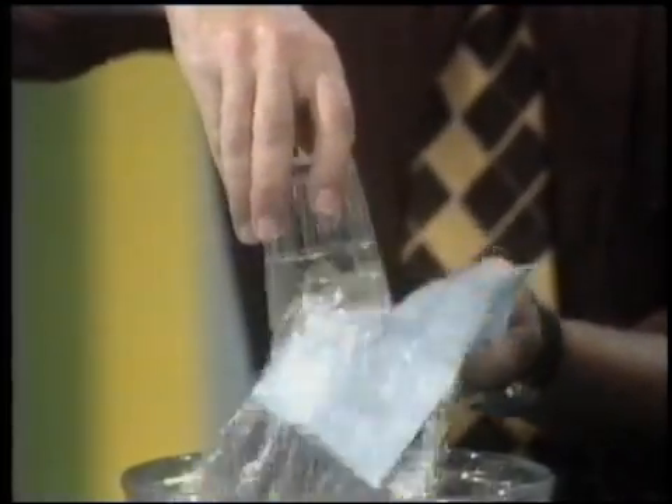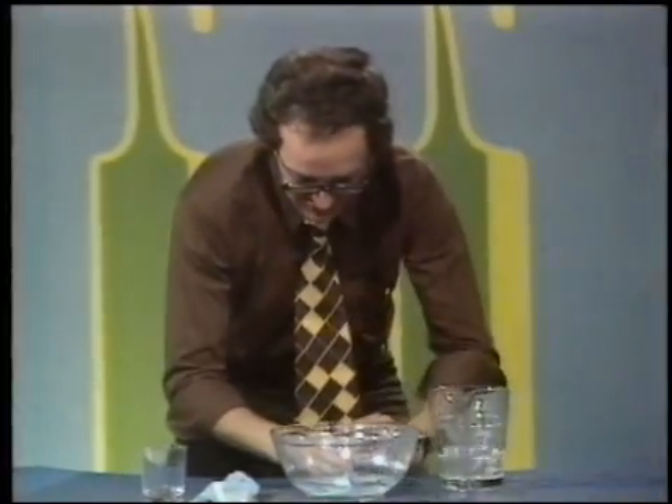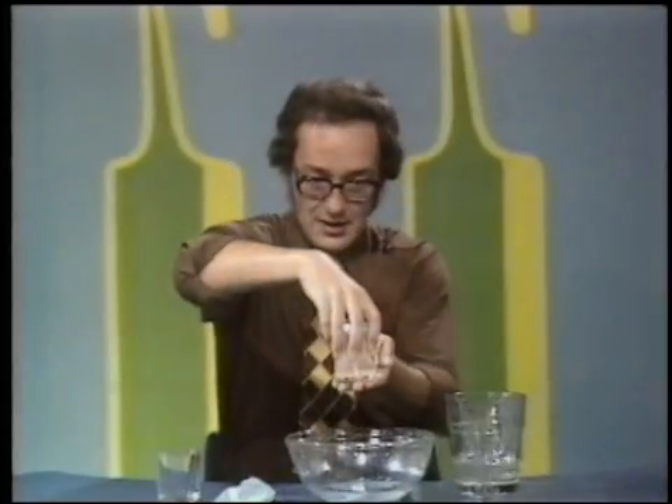You doubt me, don't you? Yes, I do. Don't look. Turn away. Turn away. Talk amongst yourselves. How can I tip it upside down without the water coming out? Yes. There we are.